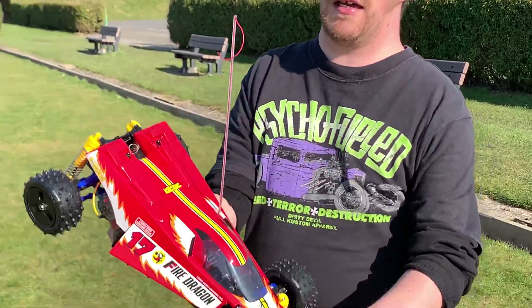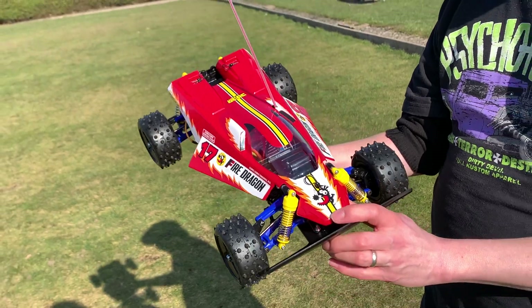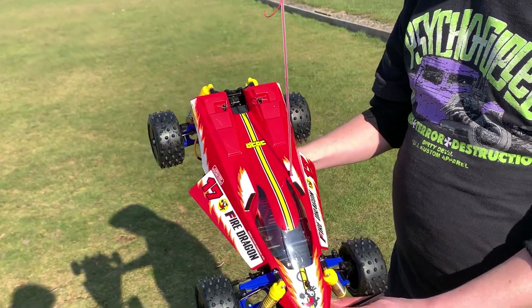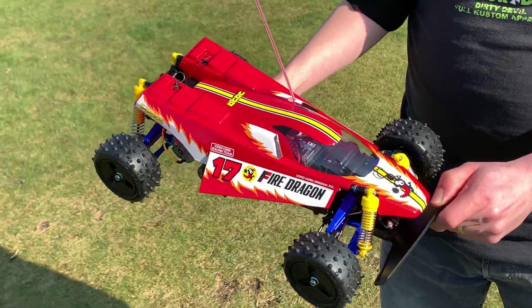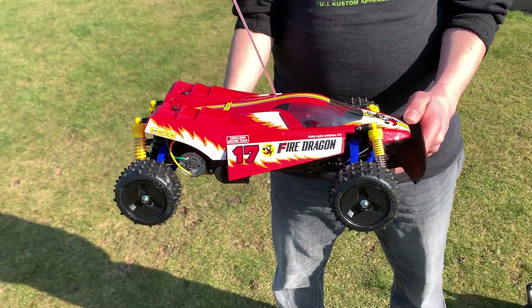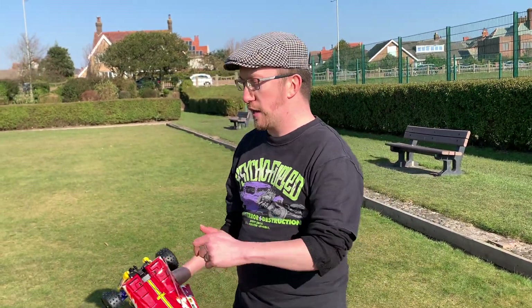Hi guys and welcome to Andy Robinson RC. On today's episode we have the Tamiya 2020 Fire Dragon re-release — as you can see it's now all done and built. Today we're going to give it a bit of a run. I haven't been here for a while, but we're back at Fair Haven Lake. I like to use the bowling green here — makes a change from all the tarmac we seem to run on.